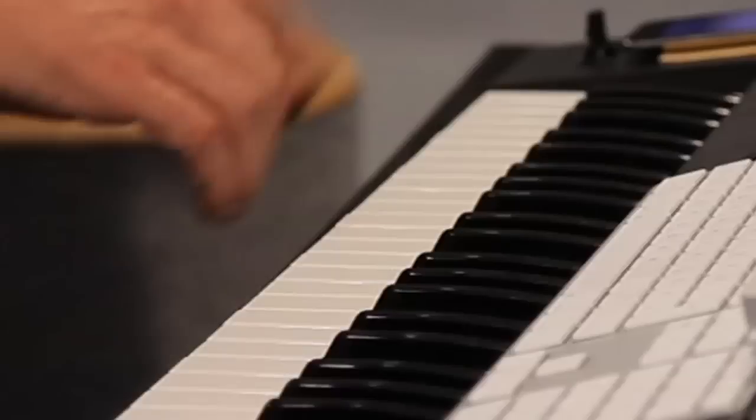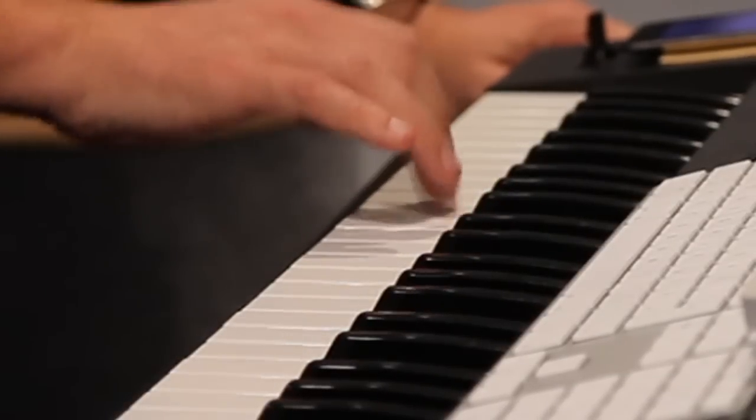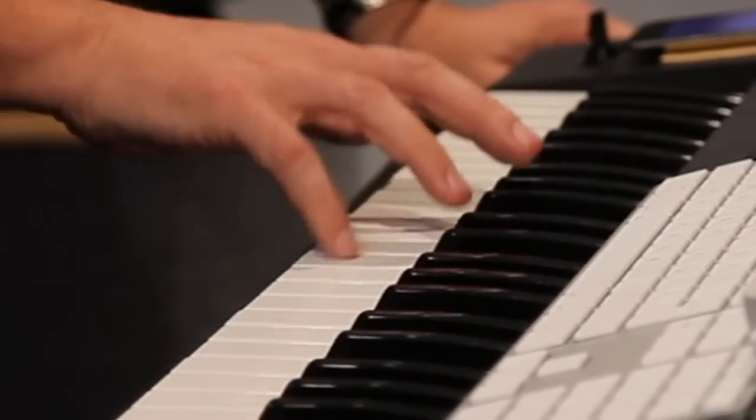But what if you want to play more of a rock kind of line? Every bass player can play a fast running line like that, but it's very difficult to do on a keyboard. It just doesn't sound realistic because the notes are separated, and even if you're really trying to play them together, it's just not the nature of playing keyboards.